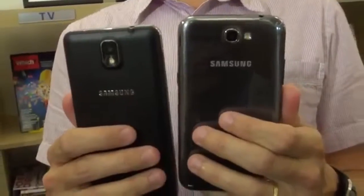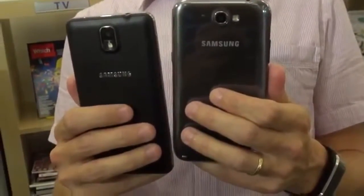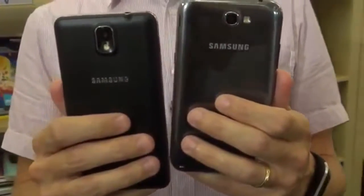Another difference is on the back — the Note 2 has a plastic finish, and here we've got a sort of textured leather finish that feels quite nice and gives it that premium feel. We've also got the usual camera. The Note 2 is an 8 megapixel version, but we're up to 13 megapixels on the Note 3.